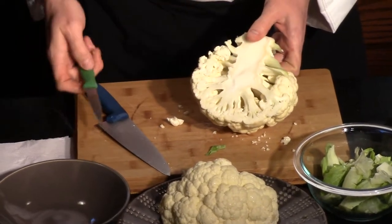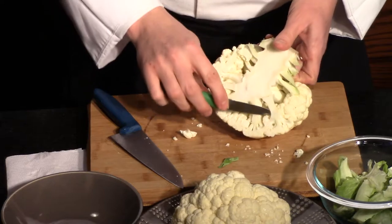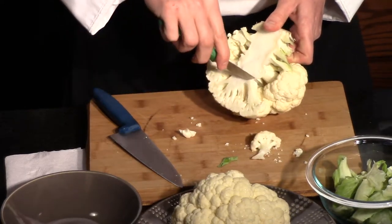But if you want to get the florets out, I usually take a paring knife and we can just pop those out as we cut them.